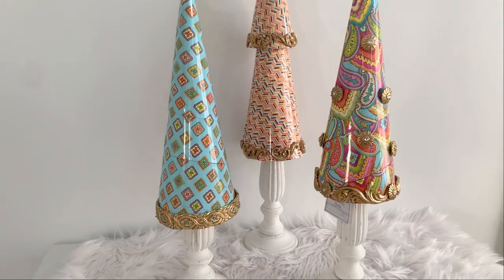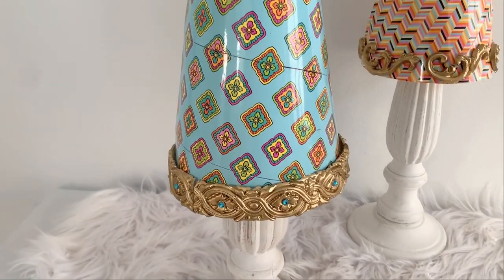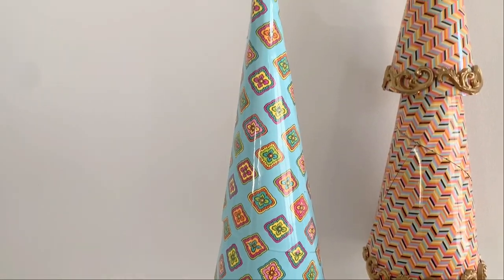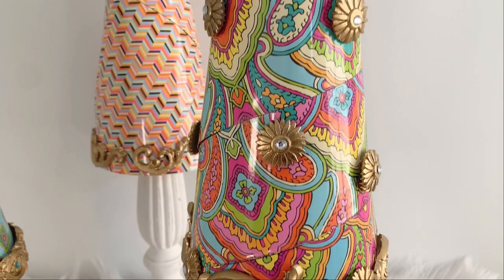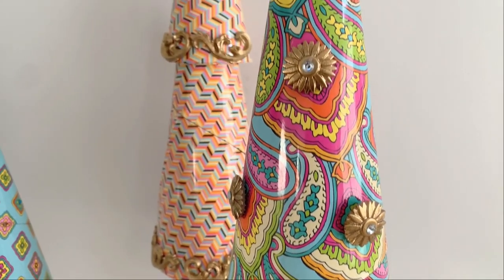Hello, pretty makers! Today we're going to do a very whimsical Dollar Tree Easter DIY. I do love cone trees so I wanted to make some for Easter — I'm a little out of my comfort zone here.